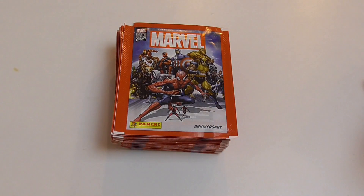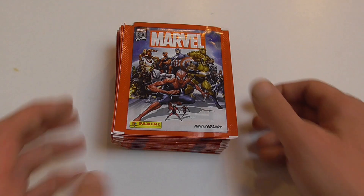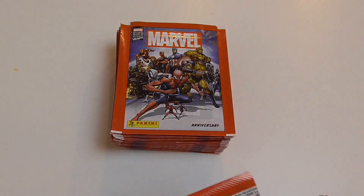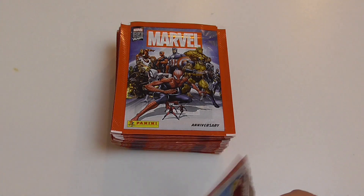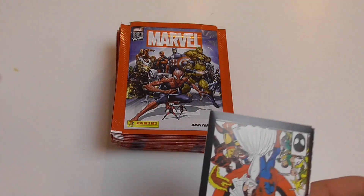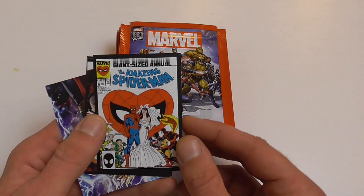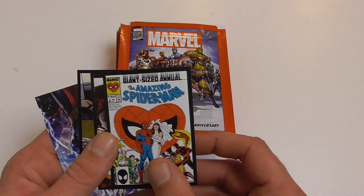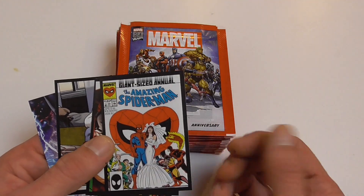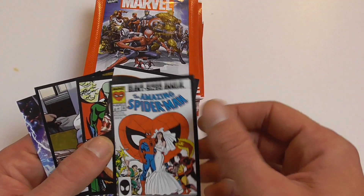I also wanted to talk a little bit about why I have not been uploading in recent weeks. I'm still waiting for my next box, but USPS messed up my order and it's stuck in Canada for some reason, which is pretty annoying.